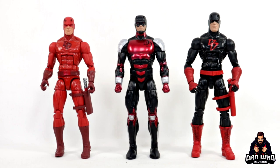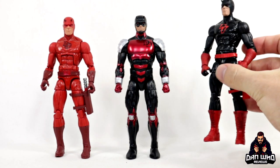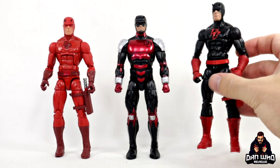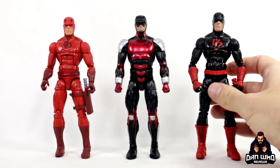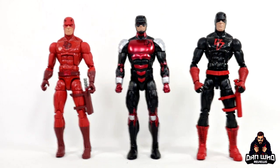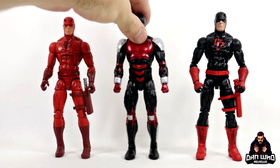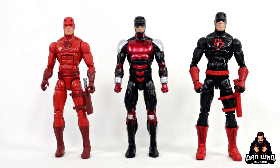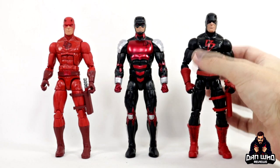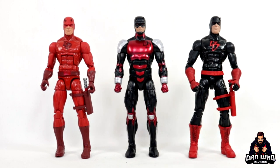Here we have a Daredevil comparison. I believe this is the Amazon exclusive Defenders 4-pack version, and obviously this is the black Shadowland version. I actually like the boots and the wrist wrap on that one — it just has a more gritty look. But you can see how this middle one is an amalgamation of the two in regards to colours, and it's definitely more armoured up. You can sort of see the evolution of Daredevil, and everyone's going to have their favourites, but I think the all-red is still going to be the most iconic look.